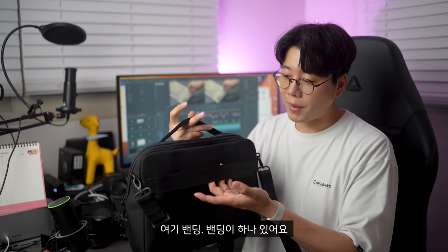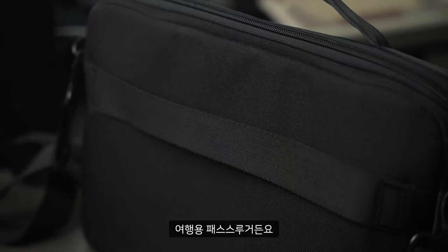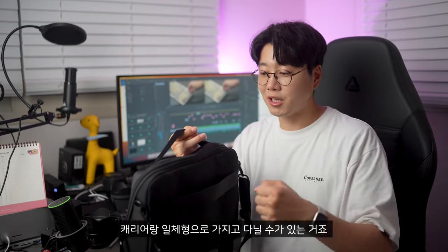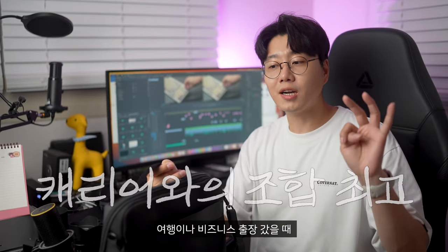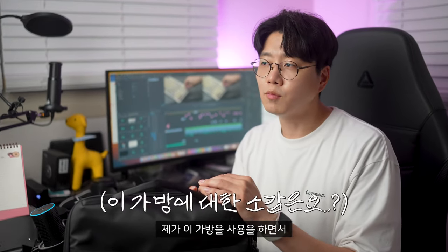뒤쪽을 보시게 되면 여기 밴딩이 하나 있어요. 이 밴딩이 여행용 패스스루거든요. 캐리어와 함께 장착해서 캐리어랑 일체형으로 가지고 다닐 수가 있는 거죠. 여행이나 비즈니스 출장 갔을 때 가지고 다니기 되게 좋은 가방이라고 볼 수 있어요.